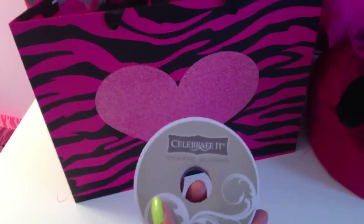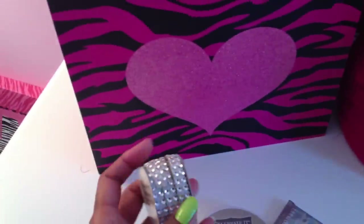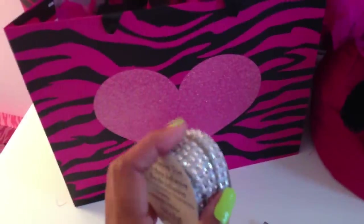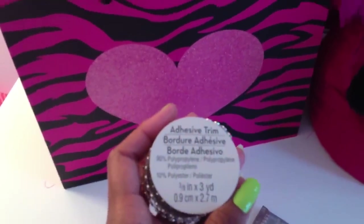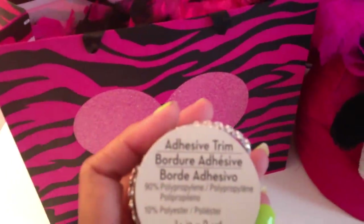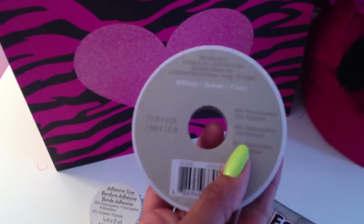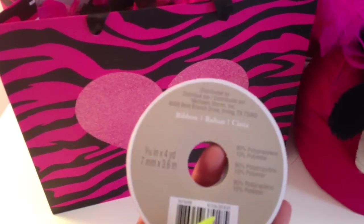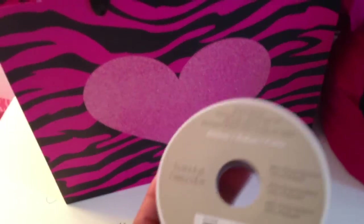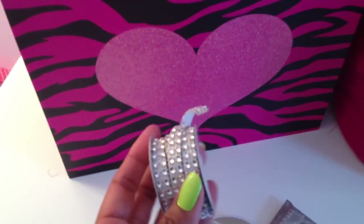I paid $3.99 for this roll — the Celebrate It line — but when I was in line I noticed in the dollar section they have this trim, and it actually has an adhesive on it. Both rolls have three yards. This adhesive trim was only $1.50, and the other one is also three yards but $3.99. I'm going to keep the pricier one because in a house with girls we'll always have glitz and glam covering something, but I'm going to try and use the $1.50 adhesive one on this lampshade.